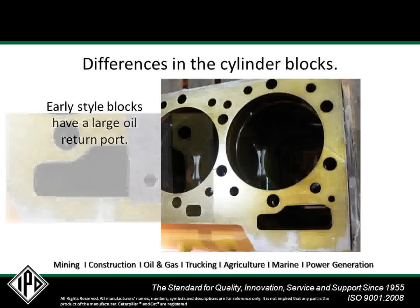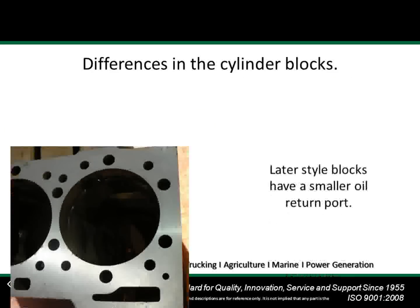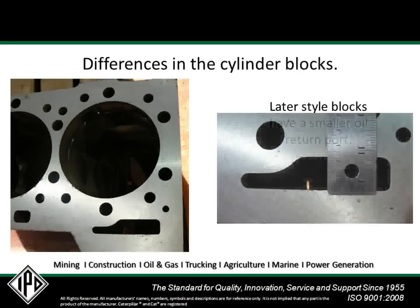At this point, you may ask why can't the later head gasket with the heavier construction be used in all applications. The answer is because of the differences in the cylinder blocks. The earlier style cylinder blocks have a large oil return port at the rear that is approximately 1 3⁄8 inches or 3.5 centimeters wide. The coated spacer plate gasket sealed between the block and spacer plate and cylinder head, and the integral seal molded into the head gasket sealed between the spacer plate and cylinder head. The later style blocks, however, have a smaller oil return port that is approximately 13⁄16ths or 2 centimeters wide. This narrow port supports the free-floating seal and seals the block directly to the cylinder head.